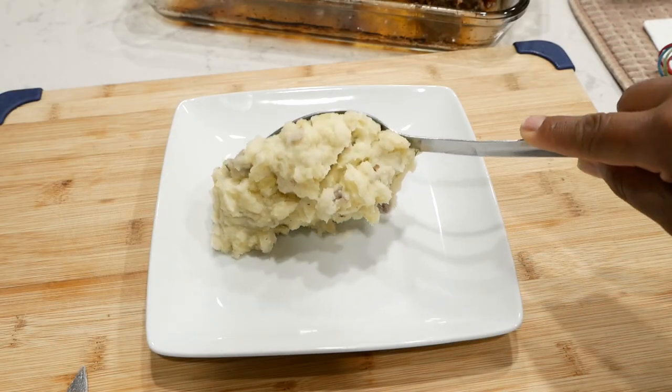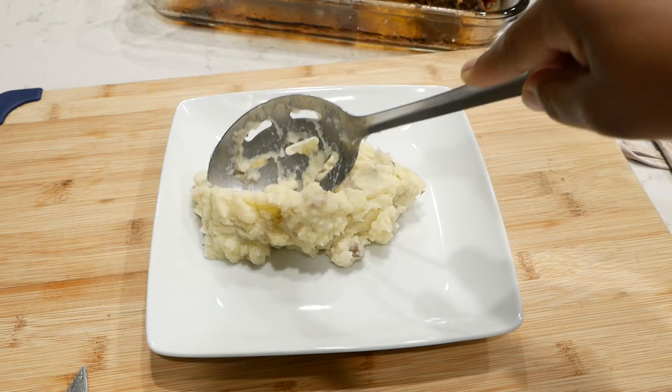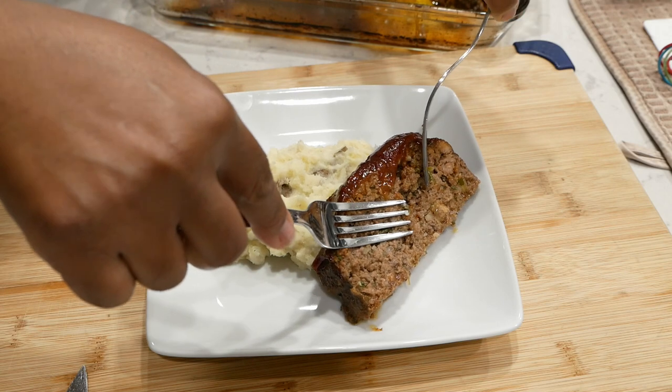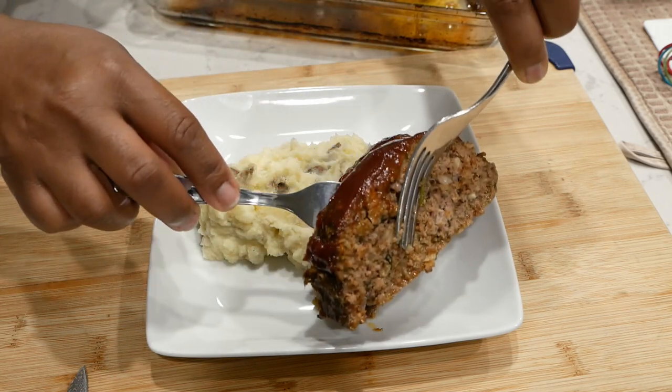You might want to add some vegetables on the side. I really hope you guys will try this meatloaf recipe — let me know how yours turned out. As always, thank you so much for supporting this channel and I hope to catch you in my next video. Thanks for watching!